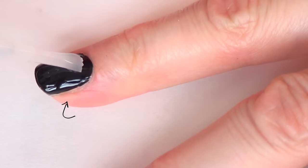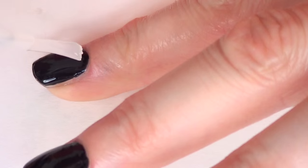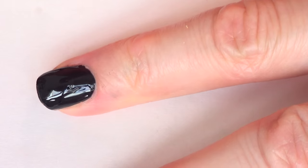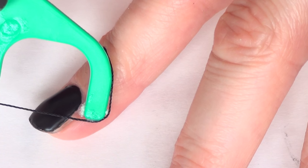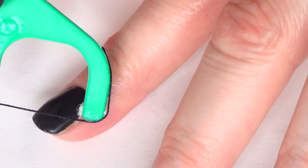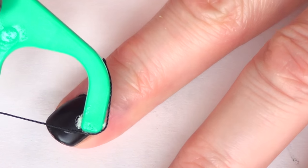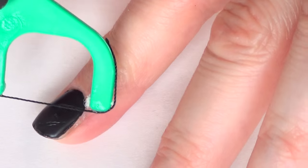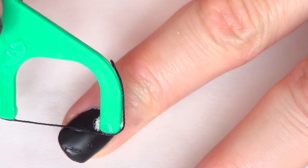Once that's dry I'm going to be taking my matte top coat, again by Sally Hansen, and I'm just going to apply one coat. I did a review on this one if you want to check it out — it's on my channel. But before it dries I'm just going to take my floss tool and make the indentations for the pattern. You have to work with one nail at a time because you don't want your matte top coat to dry before you get to make the design.